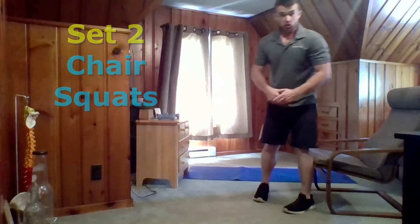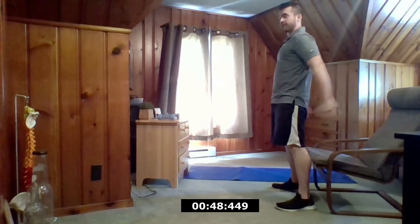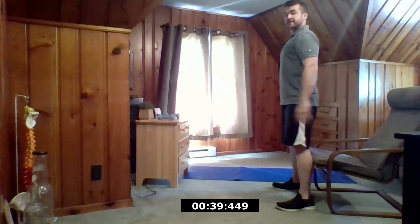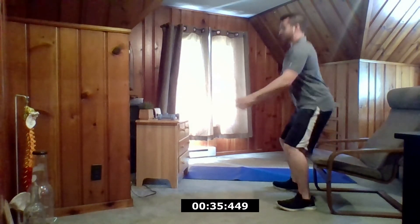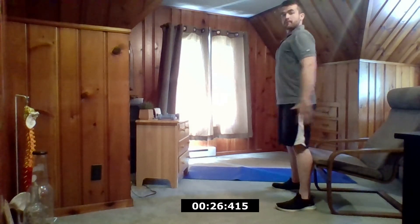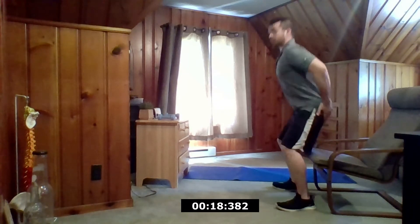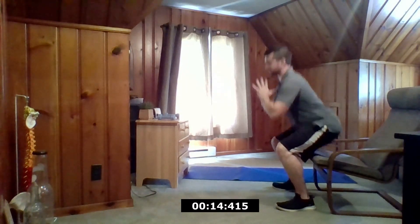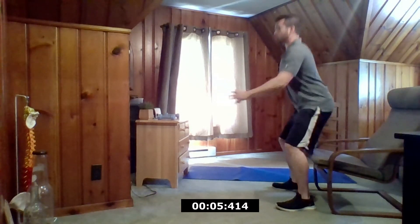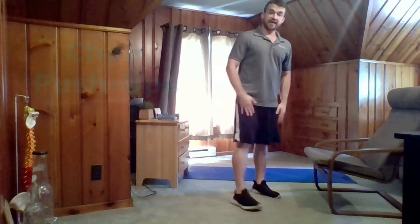Going into set two, starting everything over. Again, staying right by your chair, hands in front, down into the squat and back up. Notice how much I'm moving my hips — they come forward, a little bit of an extra thrust, bringing them as far back as I need to. Keeping the back nice and flat. The best way to keep my spine nice and neutral is I'm engaging my core, keeping this tight, as well as my glutes. They are tight all the way down and up.